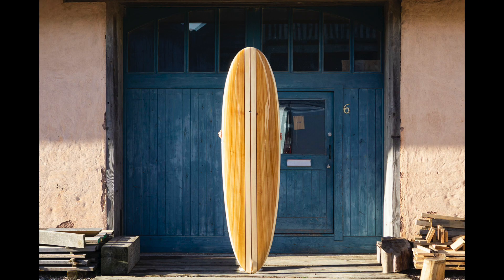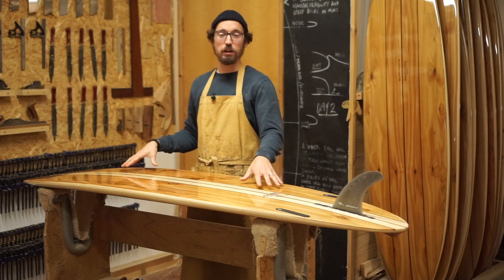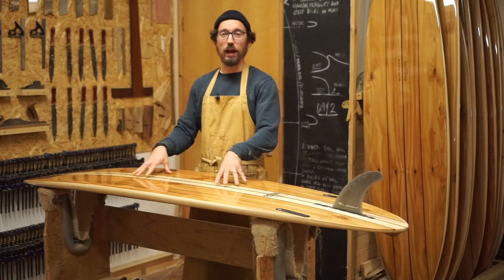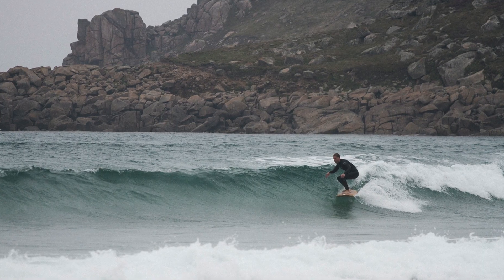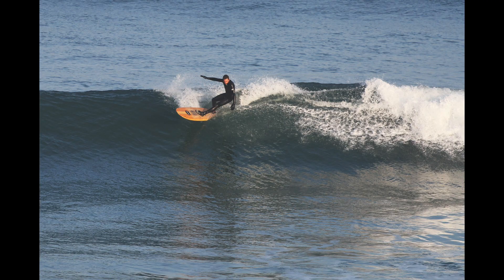It's proved to be a really popular shape over the years because it suits a really wide range of conditions, and also it's a really fun board for surfers of any ability. I've had this board out over a whole winter before, so really in anything from 1 to 2 foot really slack surf to kind of up to about head and a half high, some big rolling peaks.